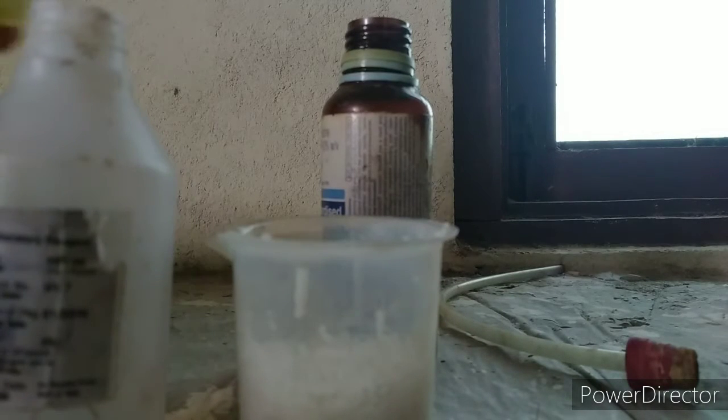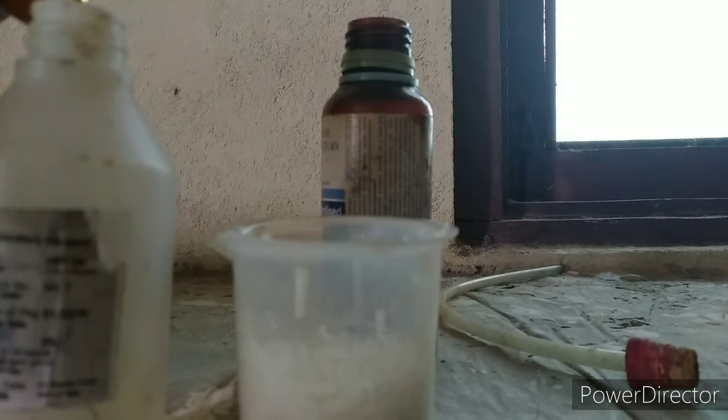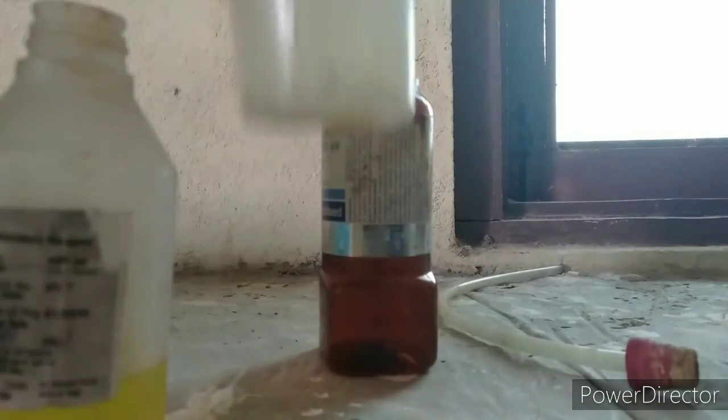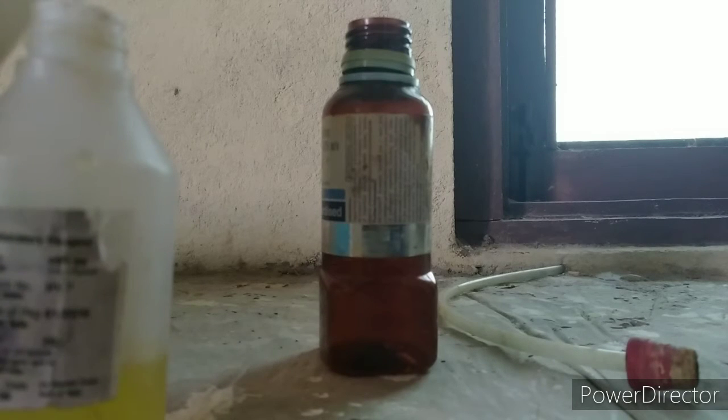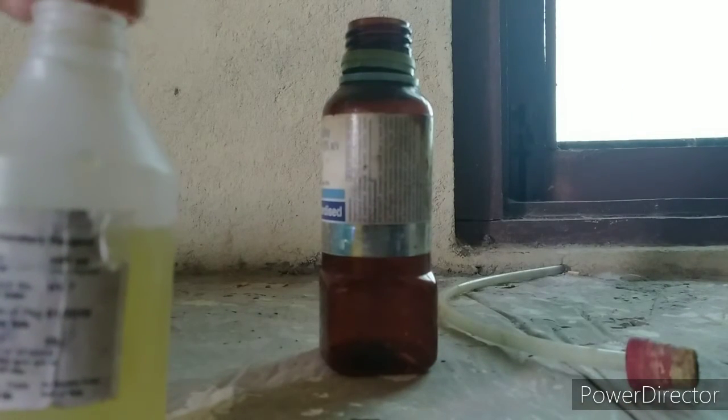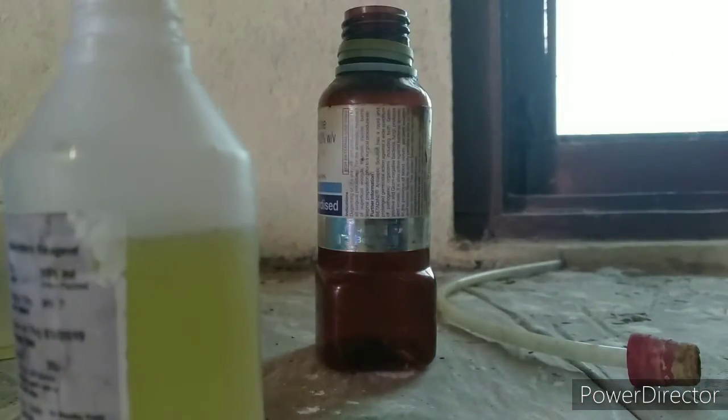First, I'm going to be pouring some hydrochloric acid into the solution of potassium nitrate — that should be enough. And I'm going to be adding some copper pieces in here.